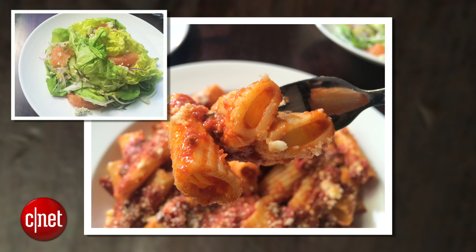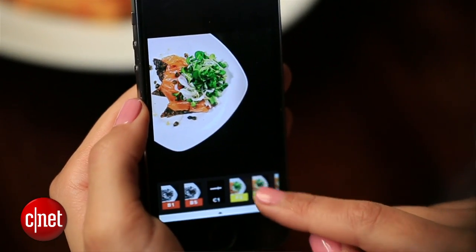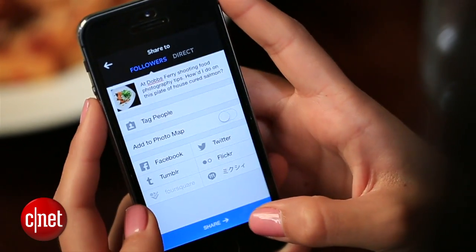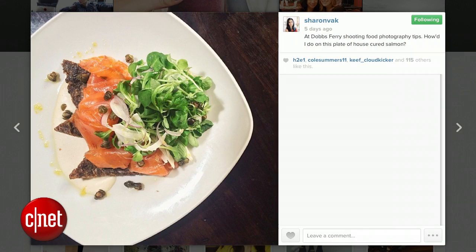Once I've got a few photos that I like, I want to upload them to Instagram. But first, I like to apply a filter using an app called VSCO Cam. So I'll just add a filter, give it a final polish, and now it's ready for uploading. Now I'll just wait for the likes to come in and let everybody be jealous of my fabulous food.